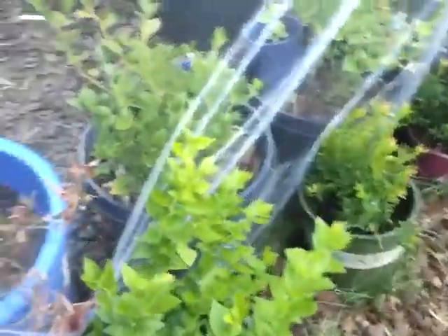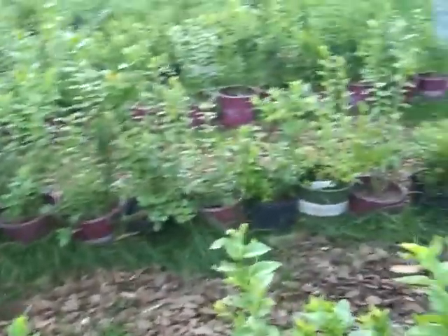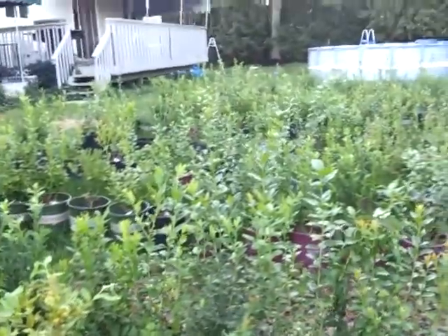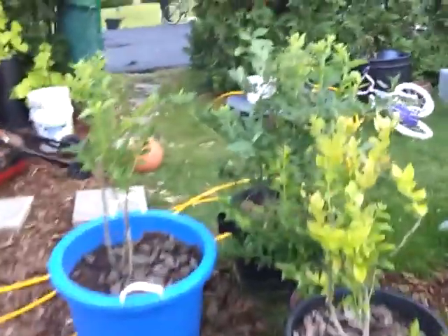That's probably what's killing them. I'll have to read up and find out how to bring the pH up now. Let me see if these plants will just die out because of it. Alright, take care.